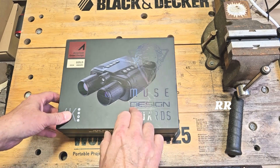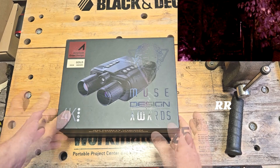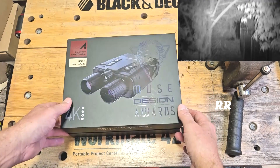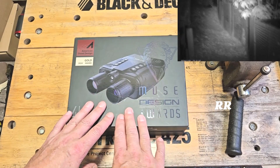On the bench today we have the Visiogear Eagle 4K night vision binoculars. These were sent to me for review, but everything I say in this video is my own opinion. And my opinion is this is some really nice packaging that this comes in — I've already had this out and used it and shot some footage.